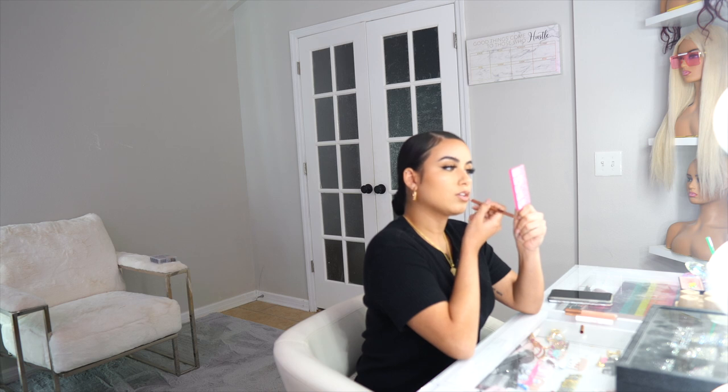That is it y'all — y'all see how easy and fast it was. I absolutely love these lashes, this has completely stepped up my makeup game. If you guys want to get yourself a pair go to the description box, we will leave the link down below. We also have a discount code for you guys down below as well. Thank you again to Glamnetic for sponsoring this video. Shout out to Glamnetic, everything will be down below — get y'all some fire hot girls summer lashes.